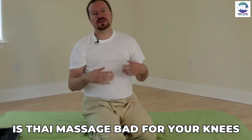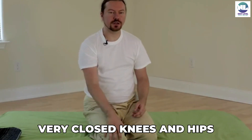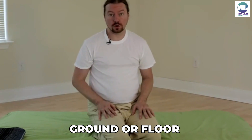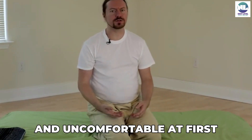Often I have people ask me, is Thai Massage bad for your knees? A lot of Westerners have very closed knees and hips. They're not used to being on the ground or floor, so it seems sort of awkward and uncomfortable at first.